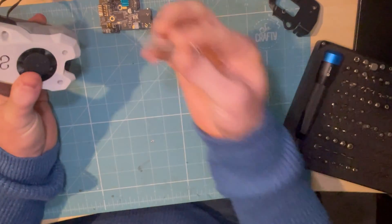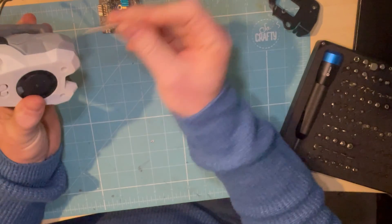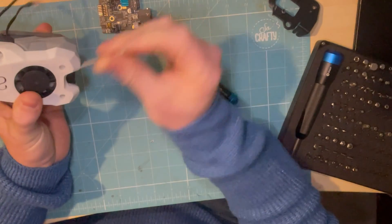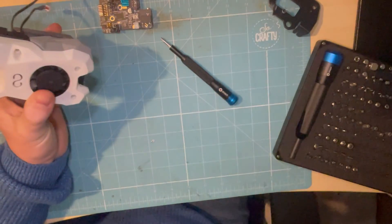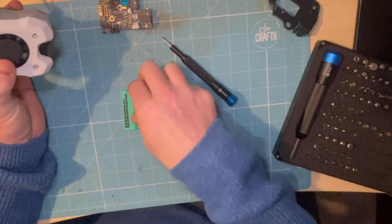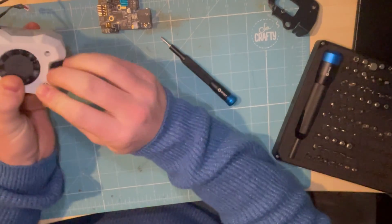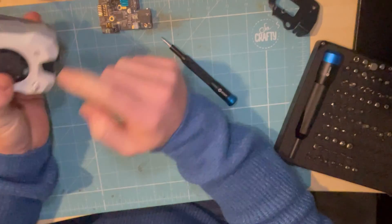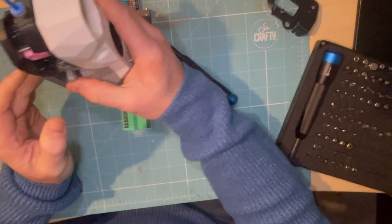One thing you will need is some long M3 screws. I just had the two at the top for so long and it caused everything to separate. With the longer screws - I think 50mm - yes, 50mm M3 screws are ideal for this. They pin all of the bottom together, it's a tight fit, and there are two of those. Once those are tightened, you have your tool head.